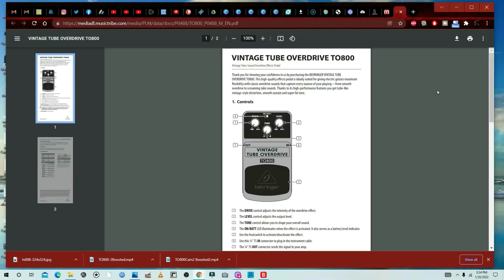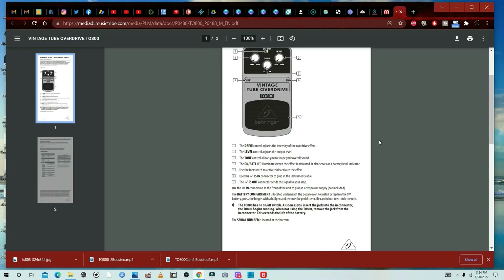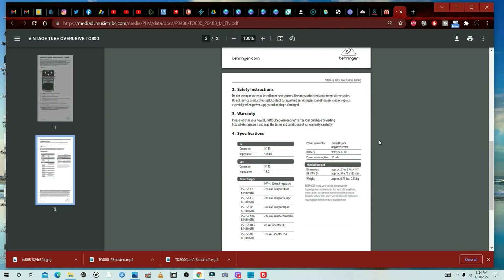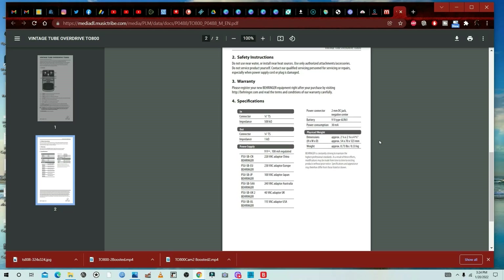As for specs, let's just take a look at the manual. Basic stuff — most of the specs are, you know, just specs. And now, enough with the words — let's hear this pedal.